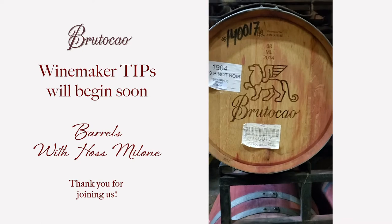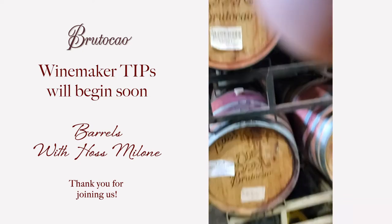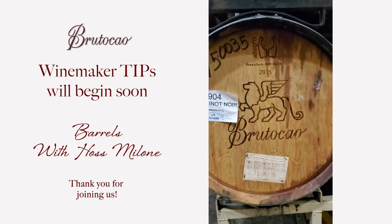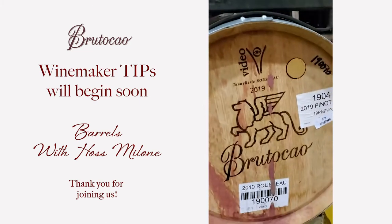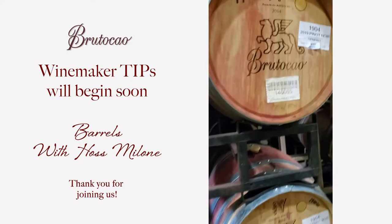Down below you'll see what's called the Allegro barrel — it's a low-impact barrel. These are some older barrels that we still use. And right alongside, there is a brand new Videau barrel from 2019. So these are barrels all used for Pinot Noir.